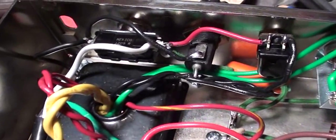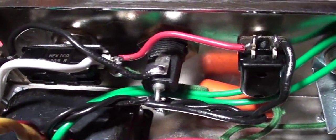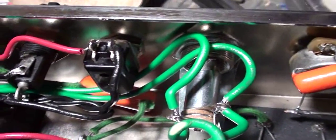There we have our power transformer, our standby ground switch, our fuse, our on/off switch, and then our pilot light — everything has been connected nicely.